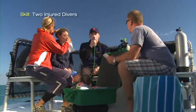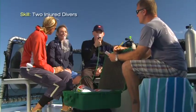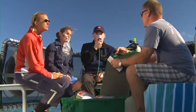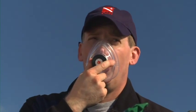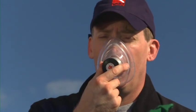Another situation you may encounter is providing oxygen first aid to two injured divers. Your first course of action is to determine which diver has the most serious warning signs and provide the highest concentration of oxygen possible. If the most seriously injured diver is breathing, you'll use the demand inhalator valve; if not, use the oronasal resuscitation mask with supplemental oxygen. On the second injured diver, deploy the non-rebreather mask. Remember to provide the highest concentration of oxygen to the diver with the most serious condition.